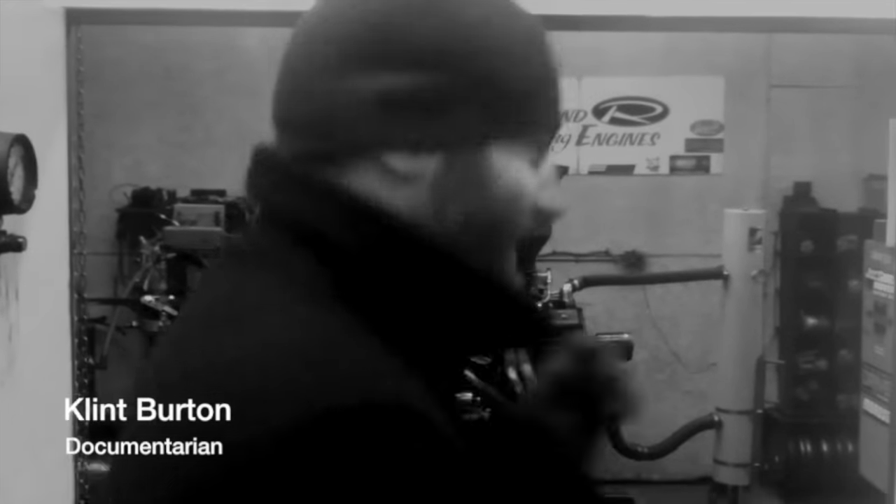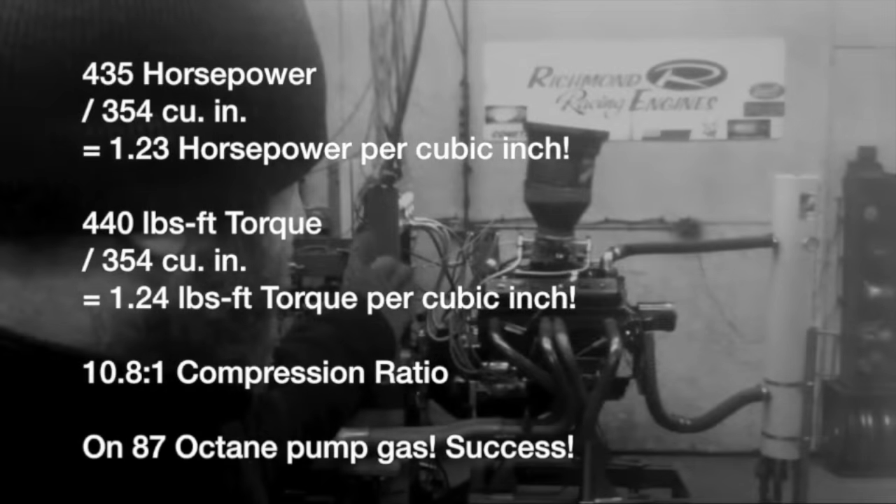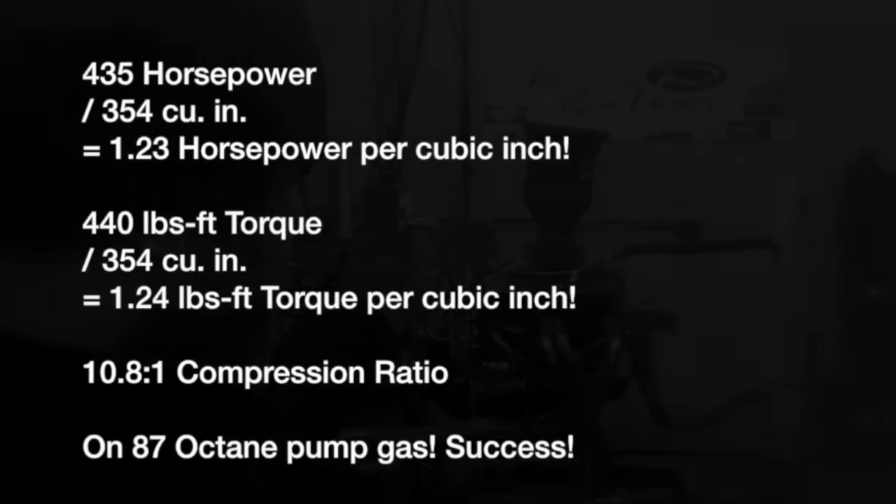Hello Clint, what are we doing here at Richmond Engines? We're doing a little dance — we're dancing because we've got a 354 on the dyno! That there is a work of art. 354 small block Chevy. Now what's unique about this baby?